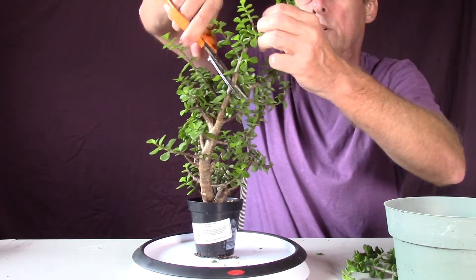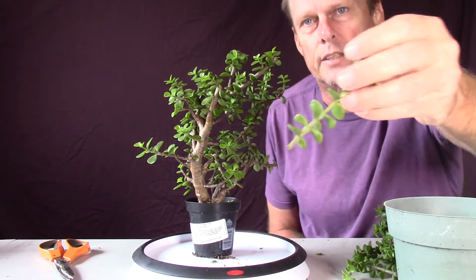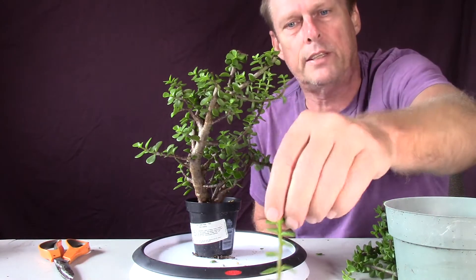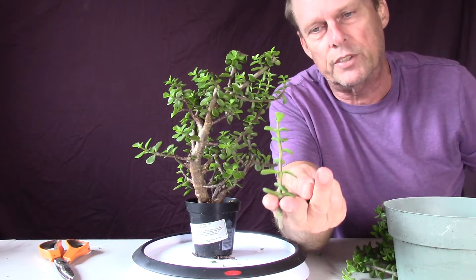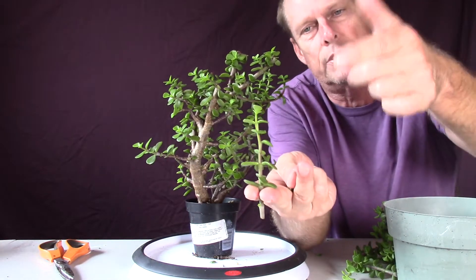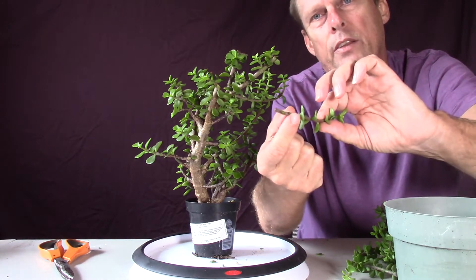First I'll talk about taking smaller cuttings. For a cutting like this, I could 100% get it to live. I'd pull off the leaves on the bottom and just stick it deep enough in dry soil to keep it from tipping over — and never water it until you see actual new growth. All these leaves will shrivel up, and then you'll see new growth starting at each node, and that's when you start watering. You could also let the end dry first, but on small ones it's really not necessary.